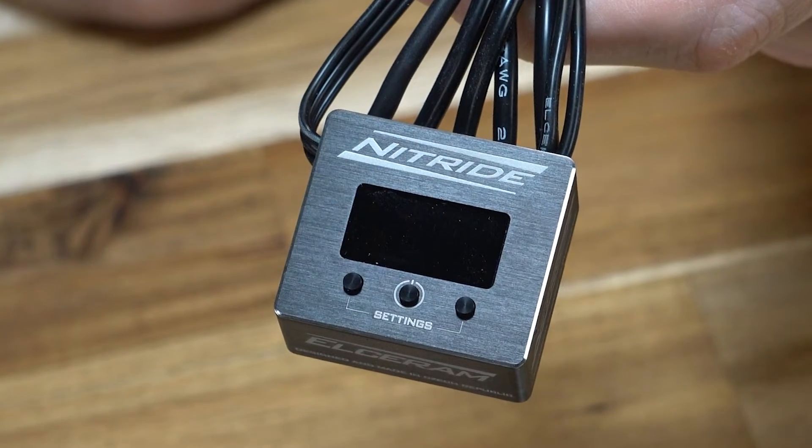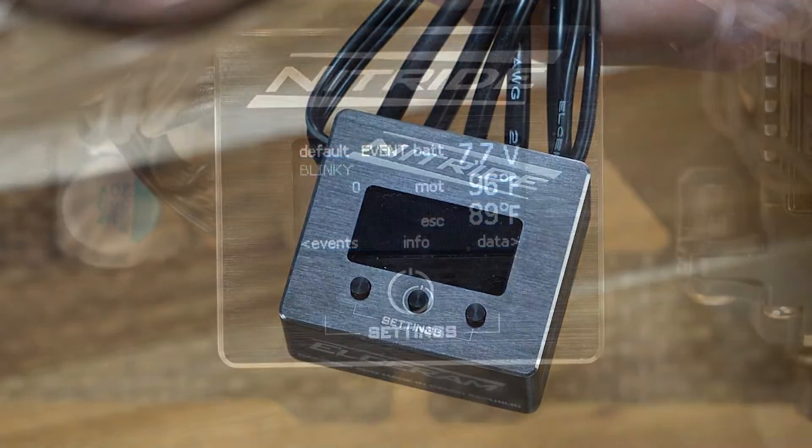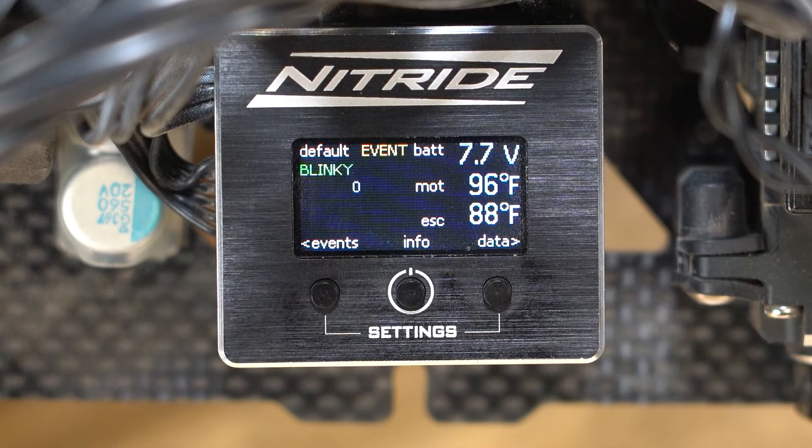Now the screen! This is a TFT LCD with a resolution of 160x80 pixels. This is what the home screen looks like, providing current information like battery voltage, motor and ESC temperature, and that we're in blinky mode.